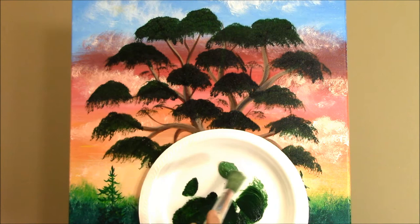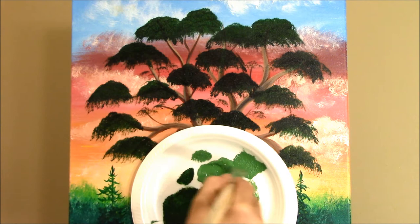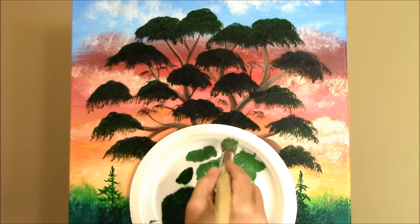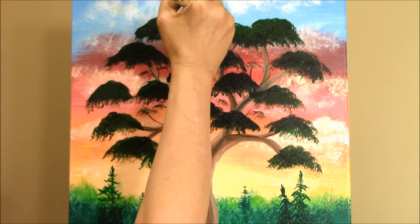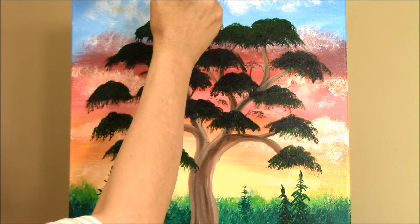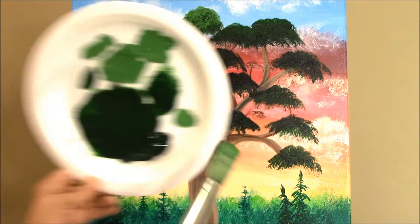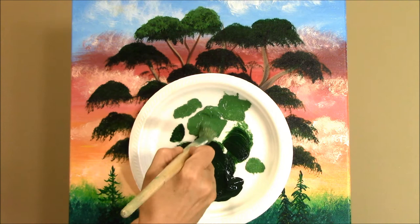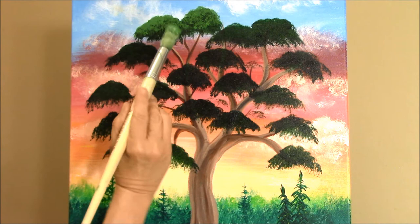I've cleaned my brush and dried it really well, and now I'm going to go into the sap green, load up my brush, and get a dab ready. I'm going to start at the top and just touch — I don't want to cover up all my dark, but more on the top side. So I'm just dabbing it down, loading it like this, and then dabbing the same way onto the paint. To make my leaves hang down, I turn it sideways, but I don't want to cover all that dark.